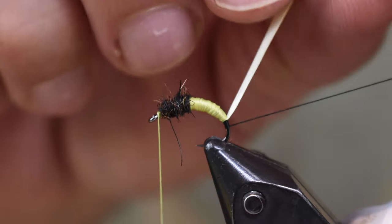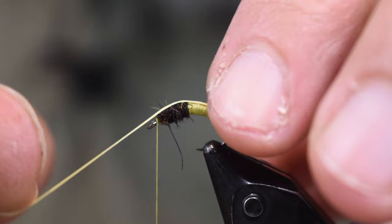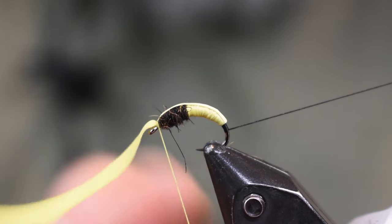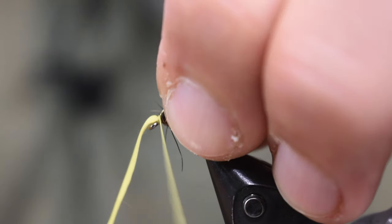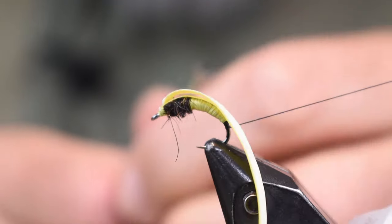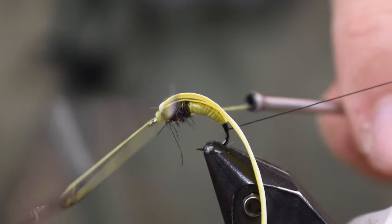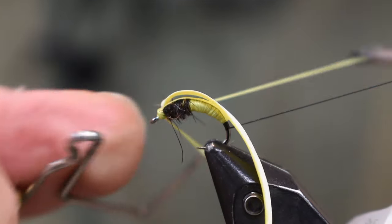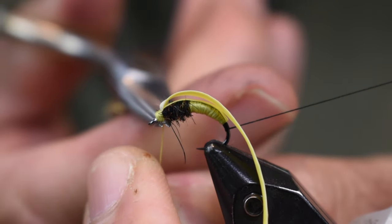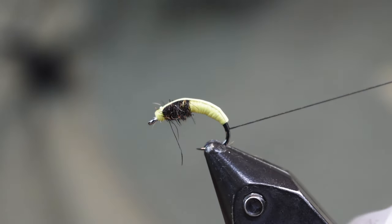Next we're going to pull this rubber up over the top, pulling it nice and tight to take out some of the width, then tie it off right behind the eye. Make three or four wraps, come in, trim that off, and then tie this off here. Whip finish off with my watery olive, cut it off — done using the watery olive now — and then cut the remaining rubber off.